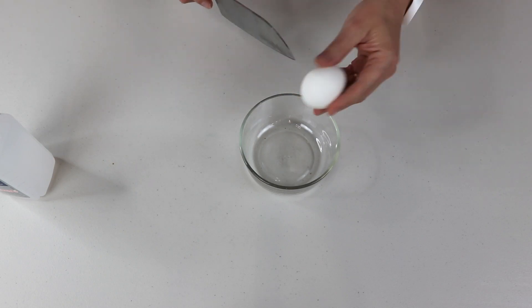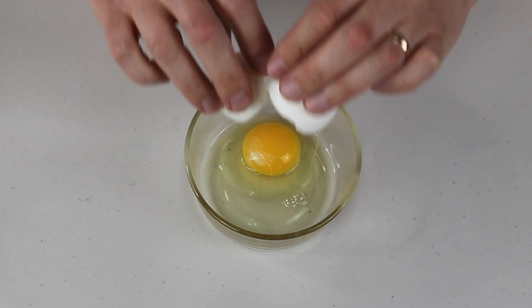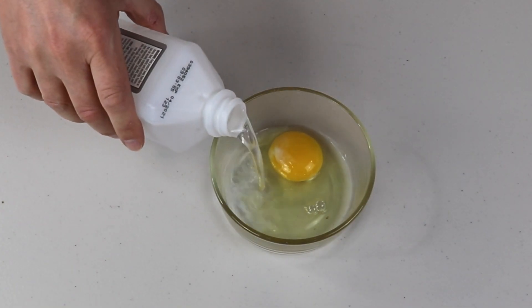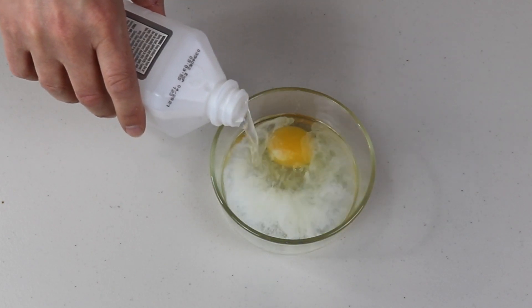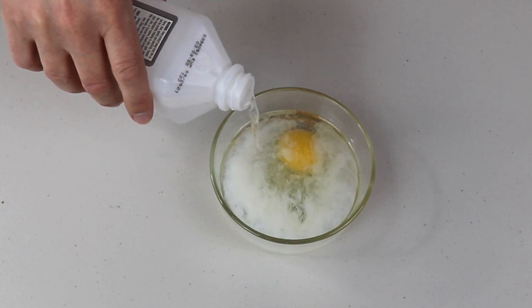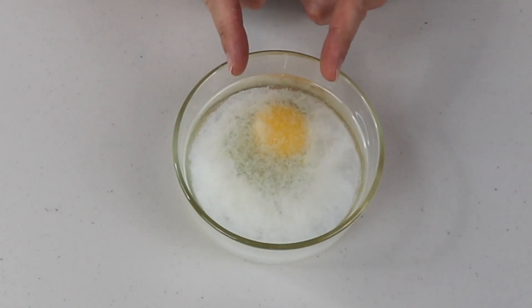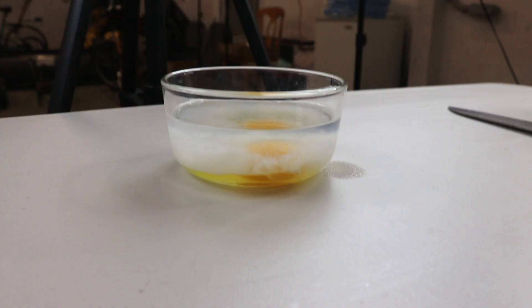So here I have a raw egg. I'm going to put it in this bowl like this. There you go. Now let's pour the alcohol — we don't really need a lot, just enough to cover the egg. I'm going to try to be very careful so I don't break the yolk. And right away, we can see how white the yolk becomes. It's crazy.